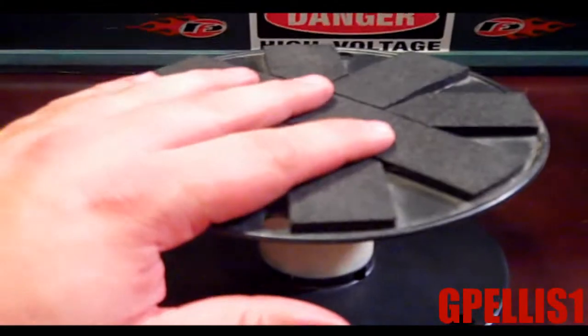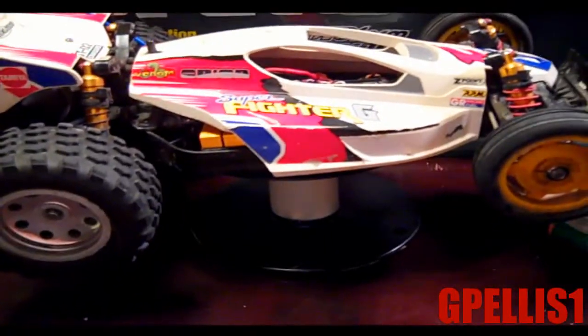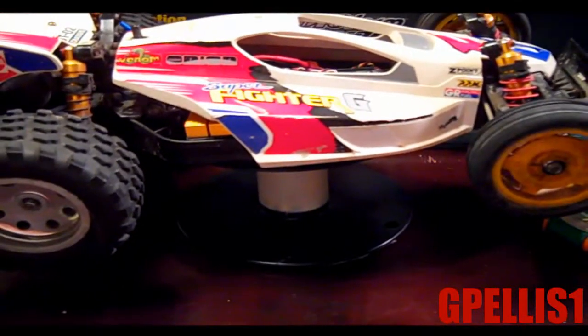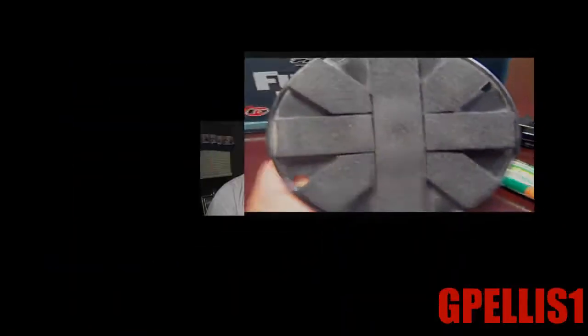Once your car stand is sitting like this and you've got your foam right there, what you'll do is just take your car and set it like that. There you go. You've got a perfect car stand that has cost you zero. It's very functional — you can still spin the car if you had to. You can do lots with that.